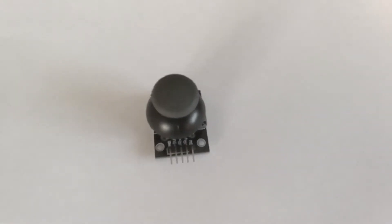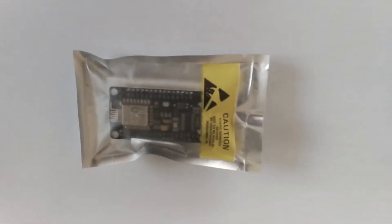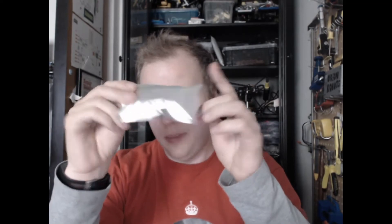Good evening. I'm going to be trying to connect a potentiometer or analog joystick, which has got two analog outputs, to the ESP8266, which has got one analog input.